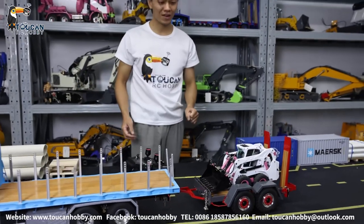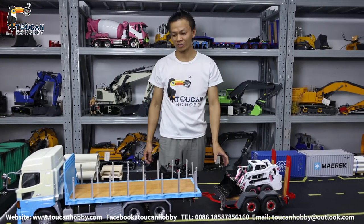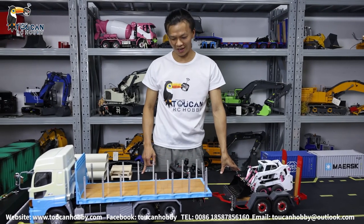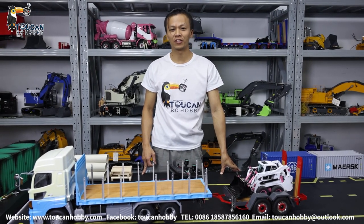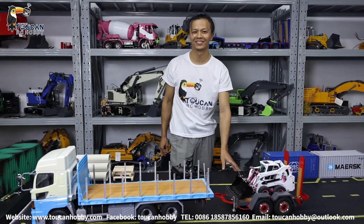Thank you very much. This one is the flat bed tractor truck from Lesu. We will see each other again — whatever you like to see, welcome to tell me and I will make the video for you. Bye-bye.